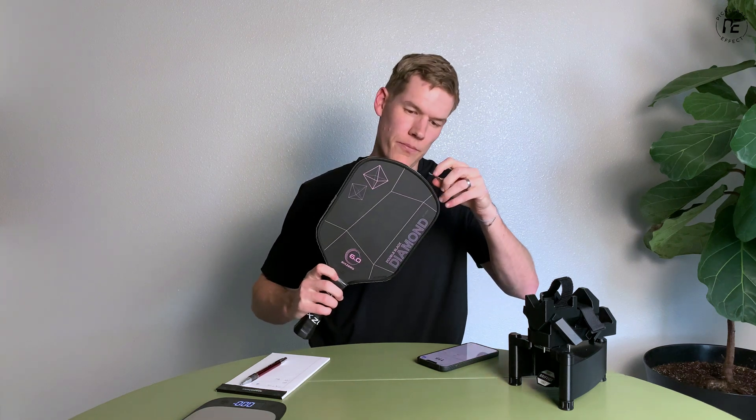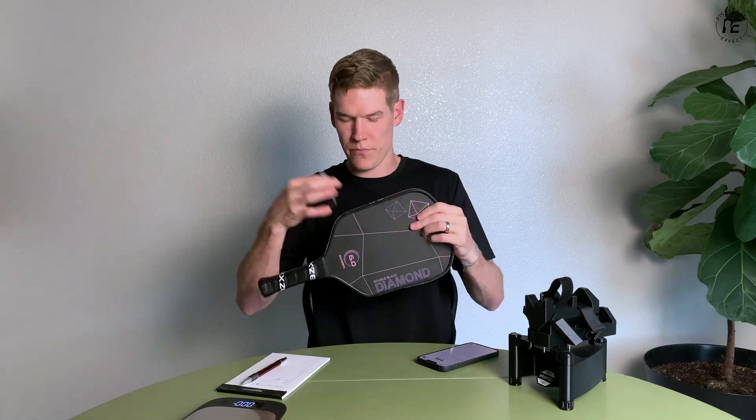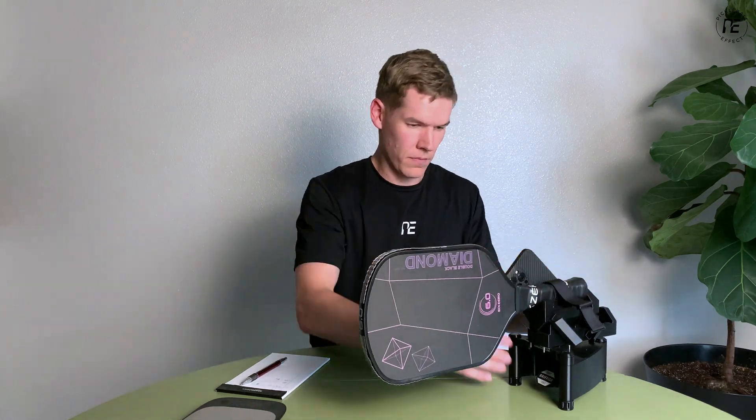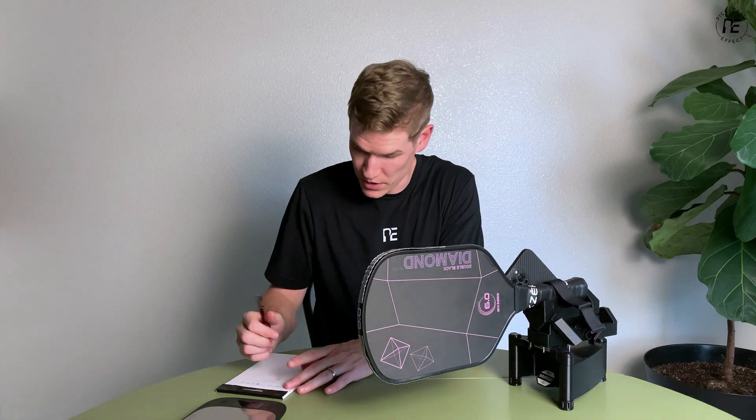Now let's put the lead tape on the top two corners. That gave us 127 — that was a big jump.